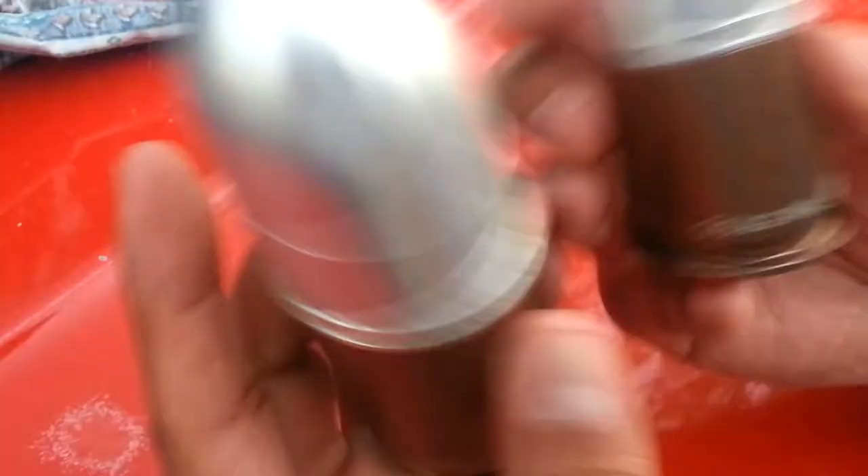Anyways, salt and pepper shakers in 40 millimeter cartridge cases — pretty cool, huh? Click on the like button, I'll have some more videos coming. Take care, God bless.